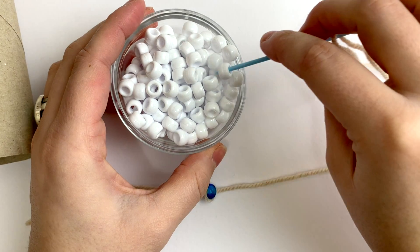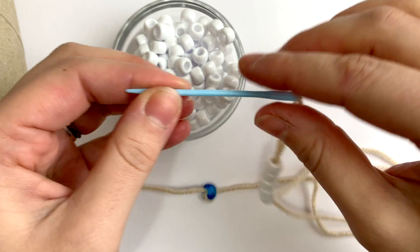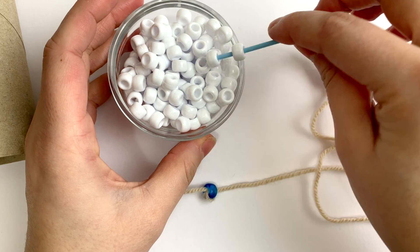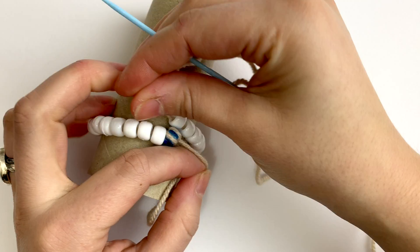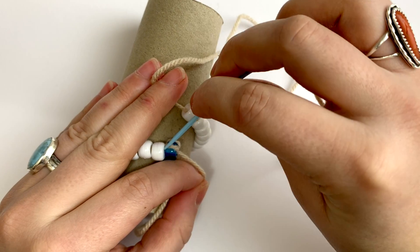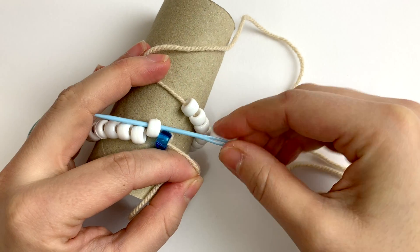Now you'll pick up an even number of beads that will wrap around the circumference of your dowel or tube. I'm using 26 pony beads for this demonstration. Next, wrap the beads around your tube until the beads on either end meet, then thread through the first bead to connect into a circle.